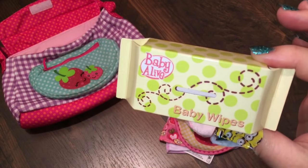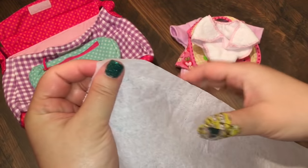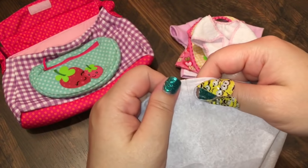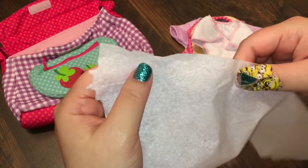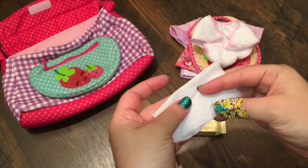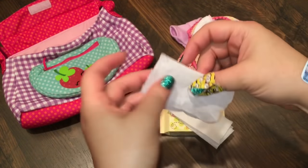I have this little Baby Alive wipe container that we got. It's kind of cardboard and it doesn't actually have wipes in it, but I thought I would try and make some wipes for it today. So what I have is actually some toilet paper — I thought it might make really good wipes since she doesn't actually pee and poop. So I'm just going to separate some little squares from the toilet paper and try to stick them in the wipe container.